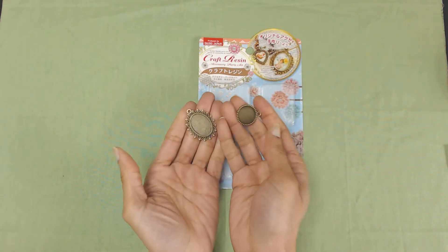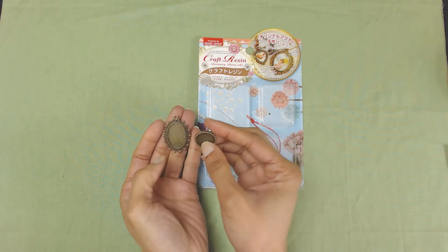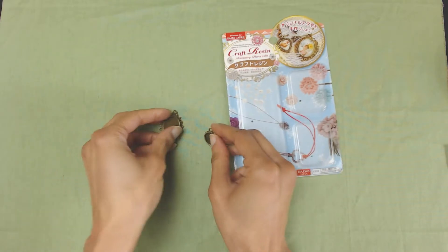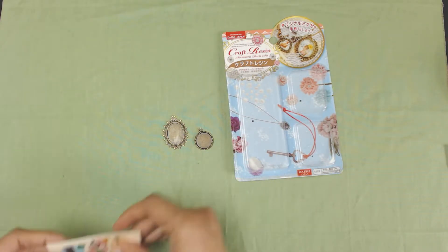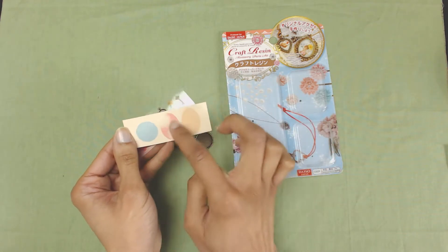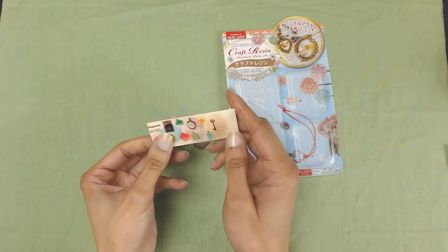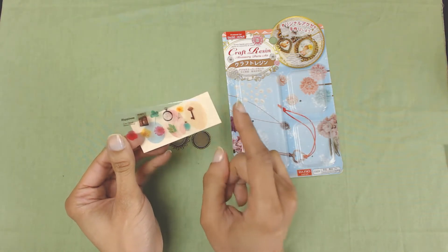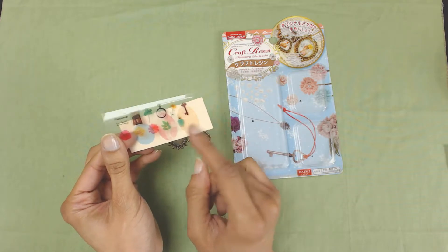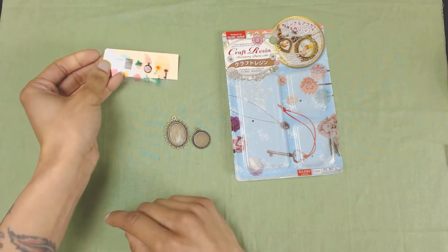So it came with these two bases that you fill up with decorative stuff and resin. It came with backdrops for these — they should fit these — and some little inserts. This is clear plastic with little designs that you cut out and put in there, like some flowers and a key, and just some Victorian type stuff.